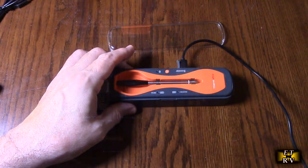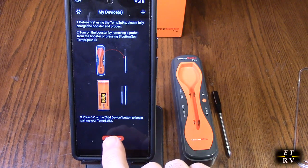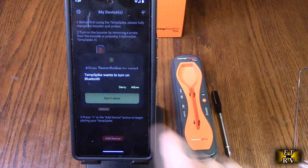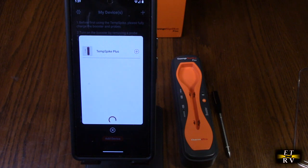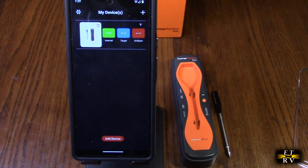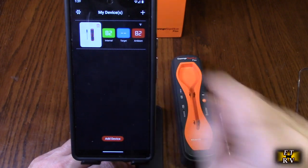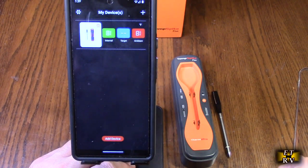Here I have the app. It says 'fully charged — the booster and probe are on.' Turn on the booster by removing the probe from the booster or pressing the S button for Temp Spike. We're going to hit 'Add Device,' hit 'Allow,' and you see it says 'Temp Spike Plus' — it recognized it. Hit the plus right there and now it is added. We've got internal target and ambient, and it's ready to work.